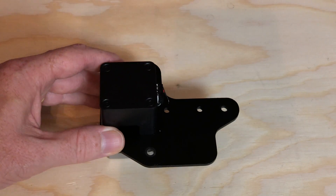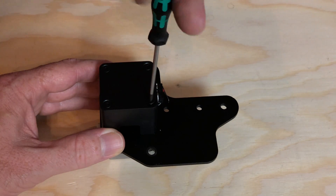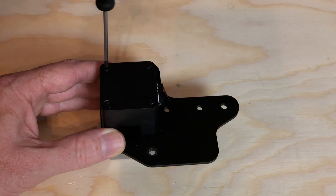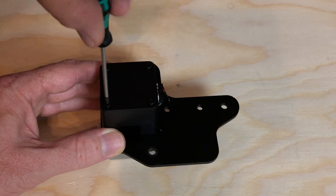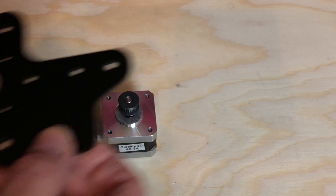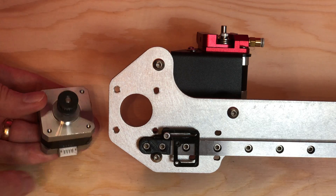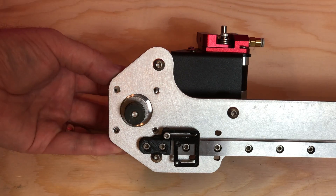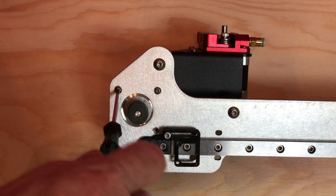Remove the four screws holding the X-axis limit switch cover to the bracket — the screws go through the cover and into the motor. Separate the limit switch cover and the bracket from the stepper motor. Install the stepper motor onto the 3D Fused X-assembly using the screws included in the kit, ensuring that the connector faces down.